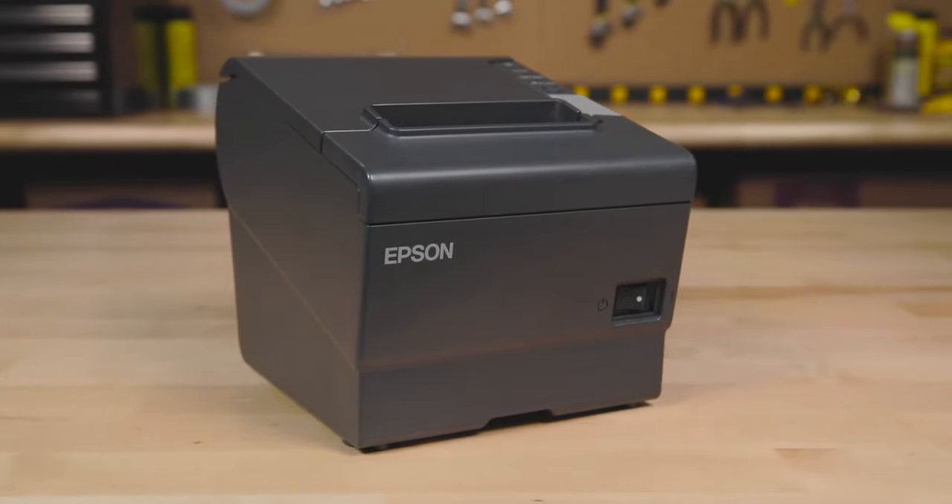For this video, we're going to use probably one of the most common direct thermal printers out there, which is the Epson TMT88 printer.